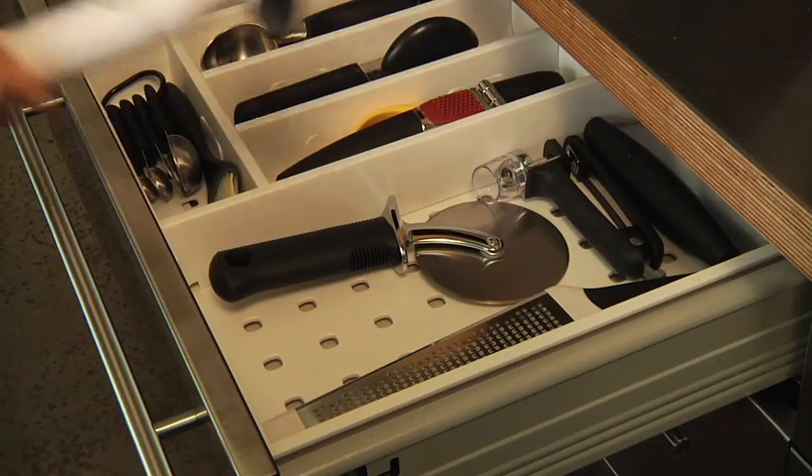This easy-to-clean pineapple slicer is compact enough to store in your utensil drawer. The pineapple slicer leaves the shell intact to fill with fruit for a perfect centerpiece.